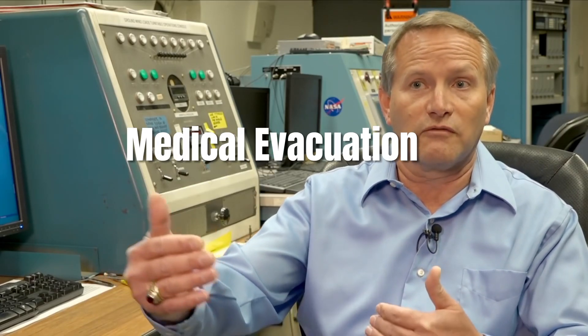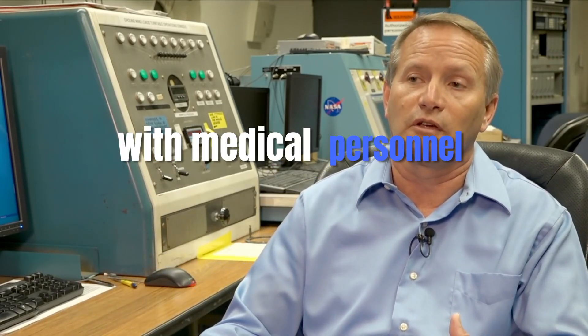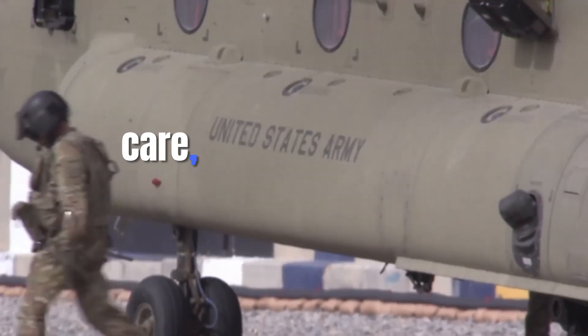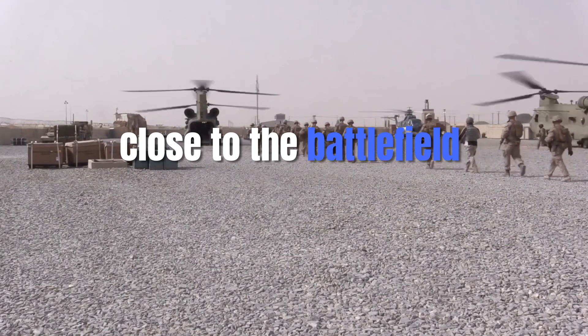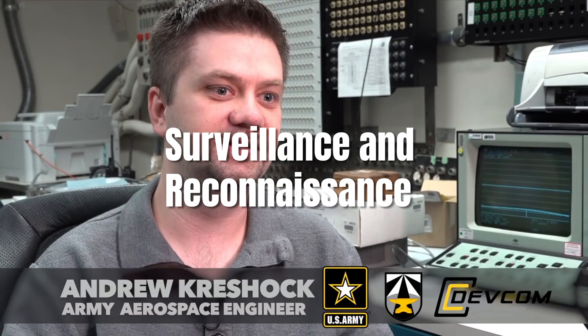In medevac configurations, the V-280 Valor can be equipped to carry several patients along with medical personnel and equipment. Its high speed ensures that wounded soldiers receive timely medical care, while its vertical lift capability allows it to land close to the battlefield or in difficult terrain. The aircraft is also capable of Intelligence, Surveillance, and Reconnaissance (ISR) missions.